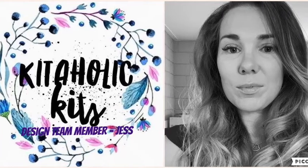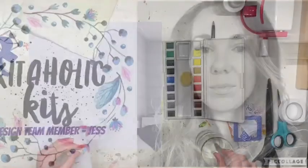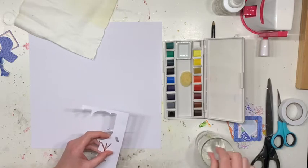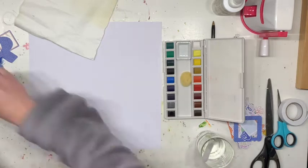Hi everyone, Jessie from the Scrappy Sisters, and thank you for joining me for another Kidaholics Kids Design Team layout. I'm going to let you know in advance, I am sorry, this is a little bit of a long one. I had trouble cutting this one down because I've included watercolors at the start as well.